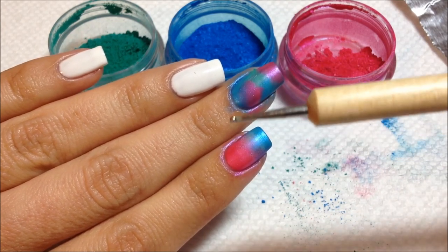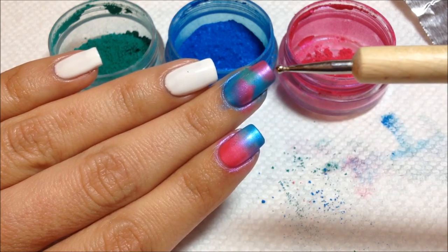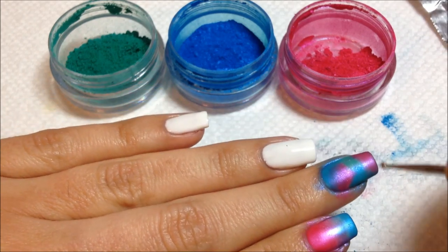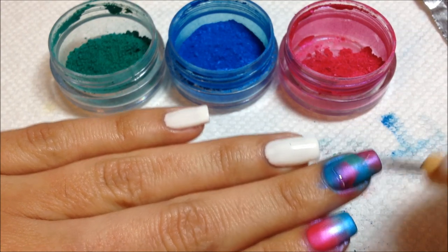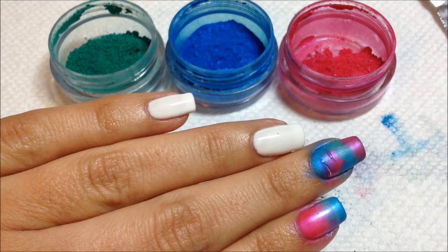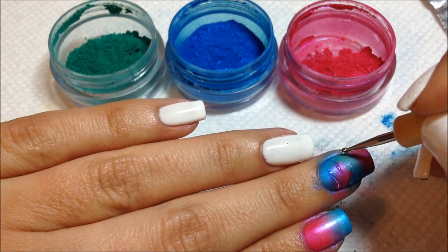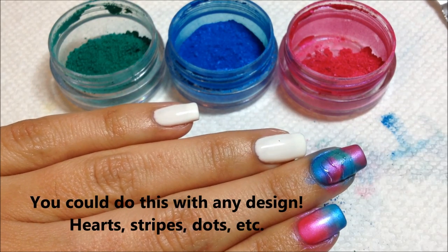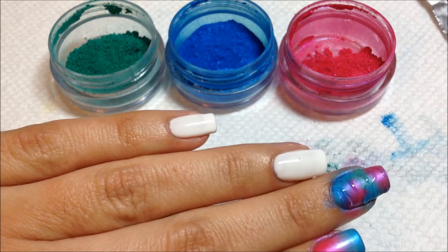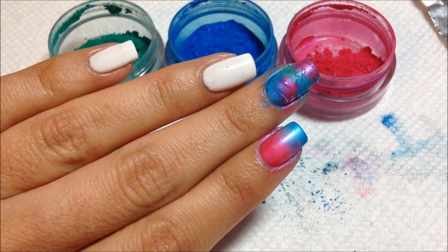I'm going to use a dotting tool — you can use a brush as well if you're more comfortable with that. I tend to use dotting tools for nail art. I'm going to use the smaller end of my dotting tool, dip it into the top coat, and now just start randomly placing some zebra stripes onto my nail. I start from the outside so the thick end is on the outside and work my way in. I've added some random zebra stripes and now I'm going to cure it in my LED light for 30 seconds.